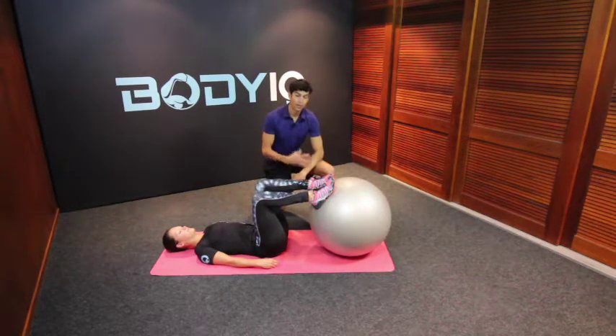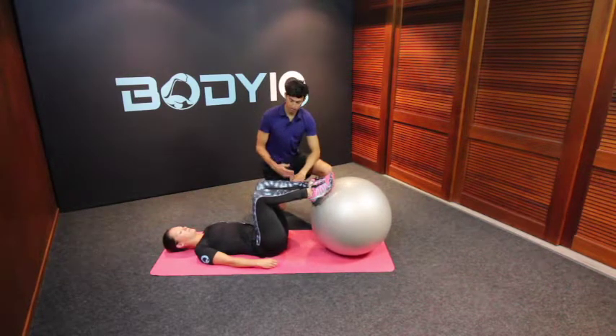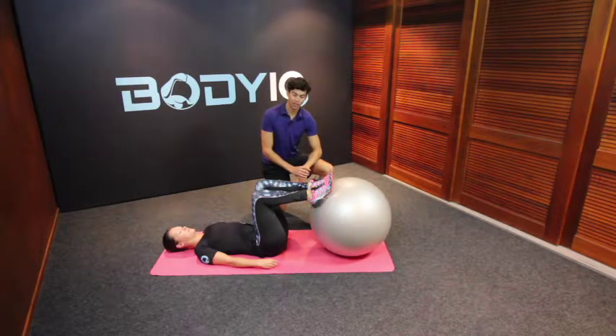Here we have the Swiss ball bridge hold, a fantastic stability and core exercise, great for also initiating through the hamstrings and the glute.